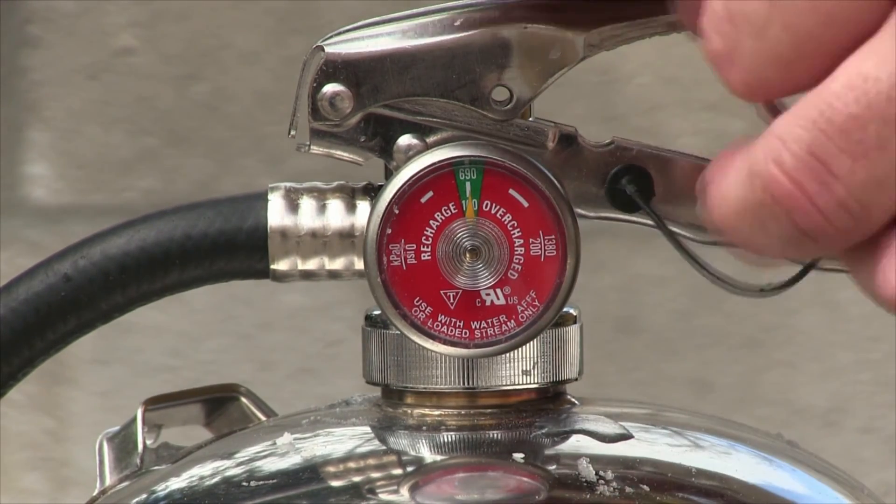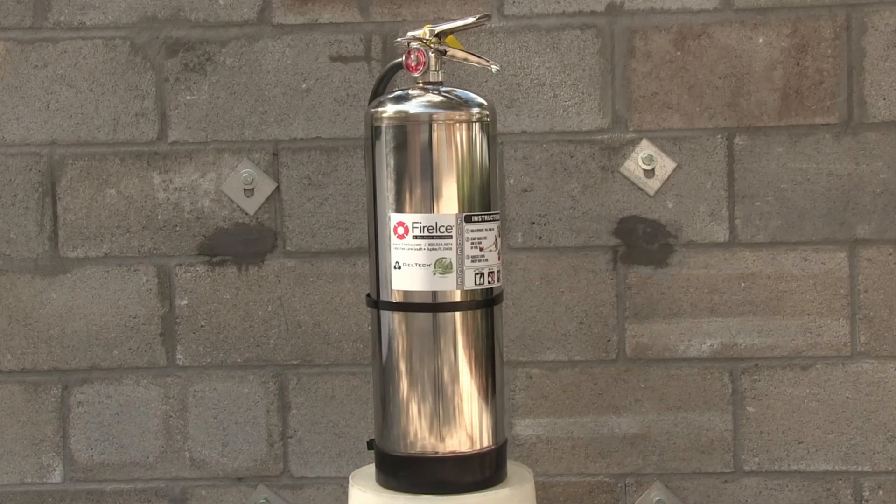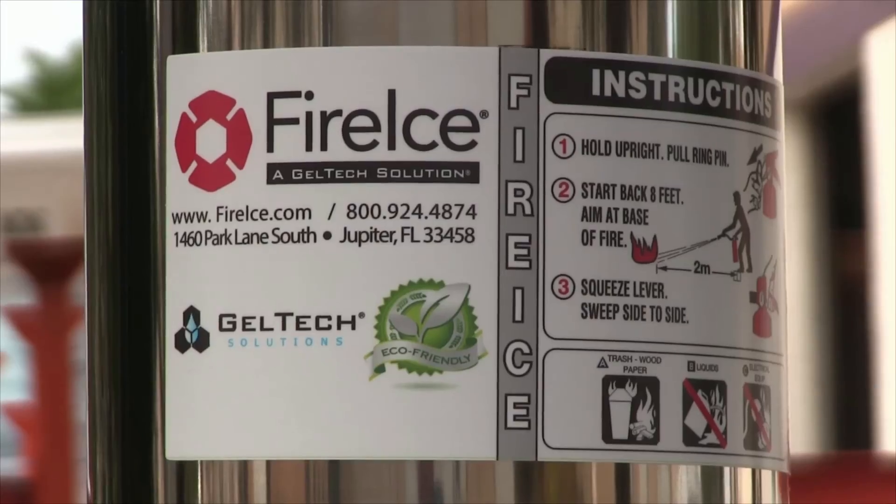Place the ring pin in the lock position to store the canister for future use. Your fire ice extinguisher is now armed and ready to use.